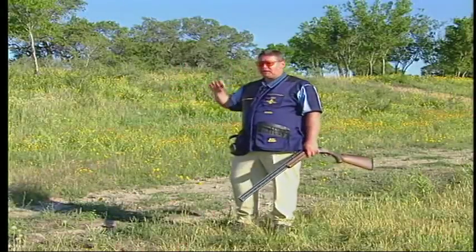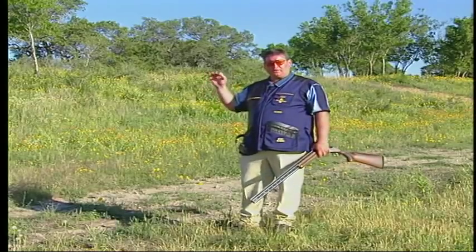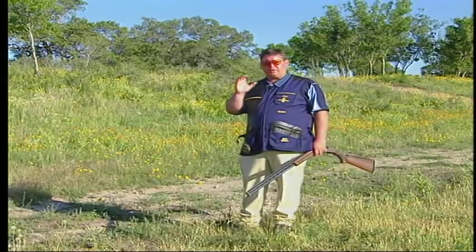We've got a target here — it's a right to left bird. It's virtually the same target as we shot on the other side. This is a target you're going to meet regularly in a sporting competition, whether it's slightly up in the air or slightly down towards the ground. You're still going to meet something with this sort of line.